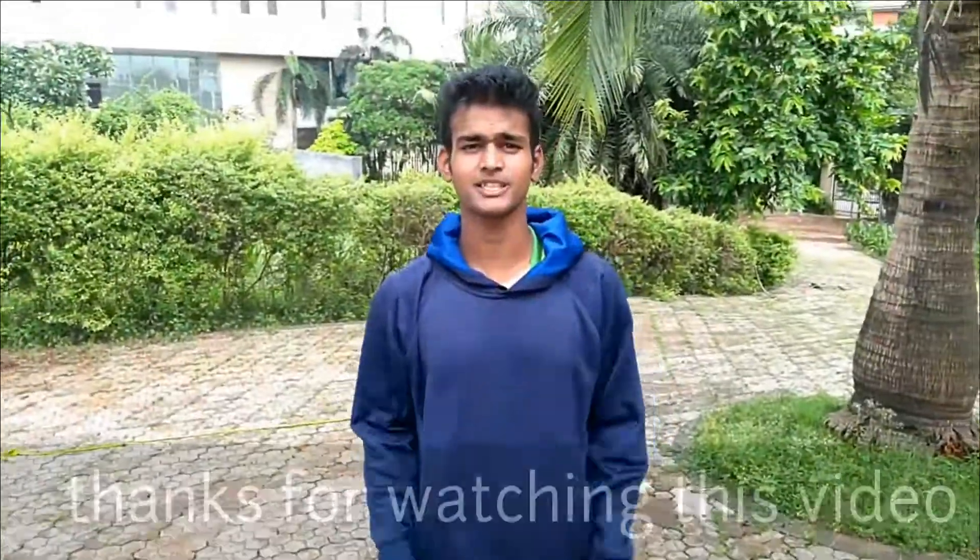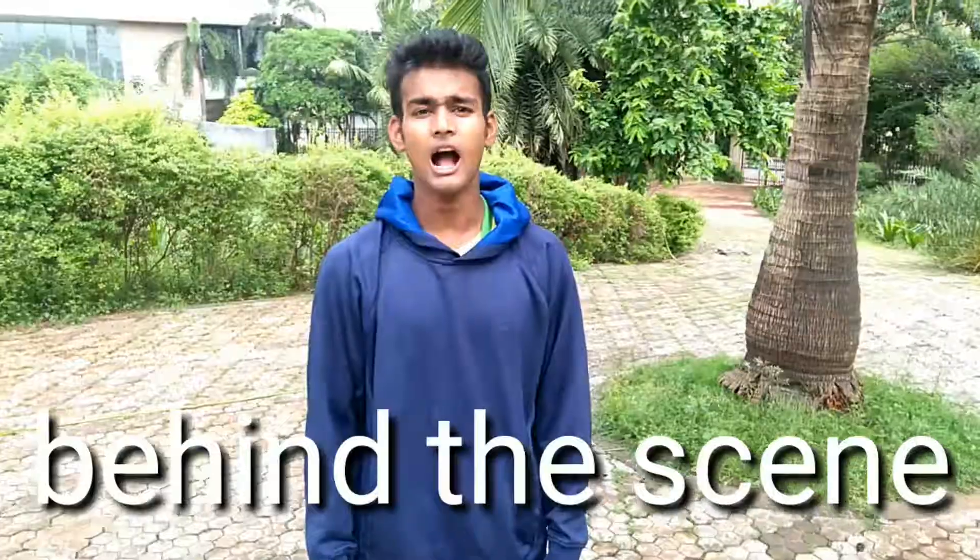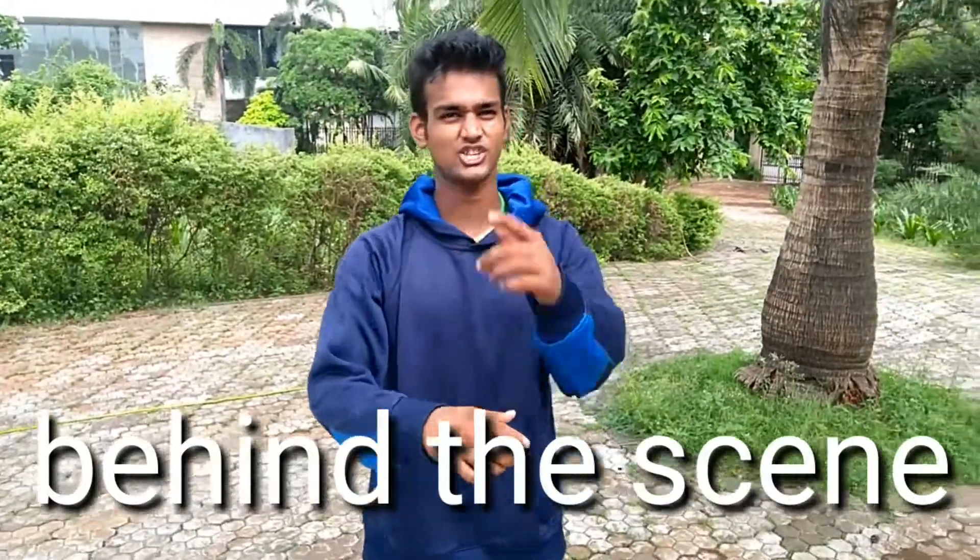If you like this video, please like, share and subscribe so I can create more videos.